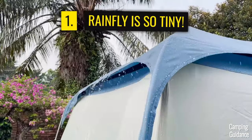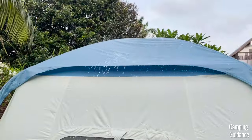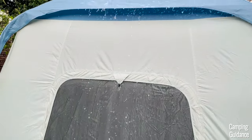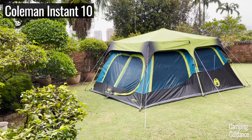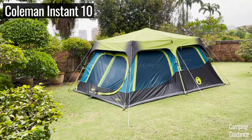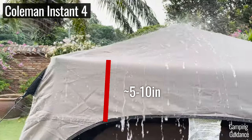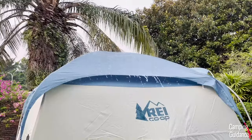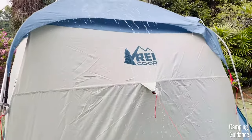First, the rainfly is ridiculously tiny. It covers only the very top of the tent, and I think it's honestly one of the smallest rainflies I've ever seen. Usually for most other cabin tents, the rainfly would at least extend down the side of the tent by a few inches — maybe 5 to 10 inches or so — and I'll flash a few tents on the screen here for you to check out. This Skyward rainfly doesn't extend down very much, and the rainfly gap looks pretty big.